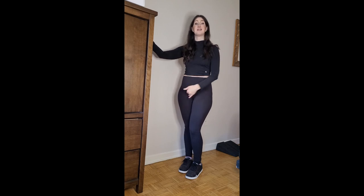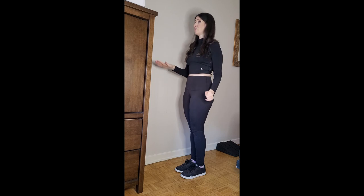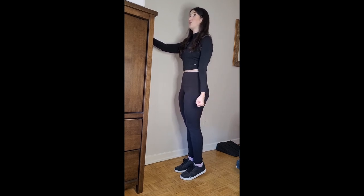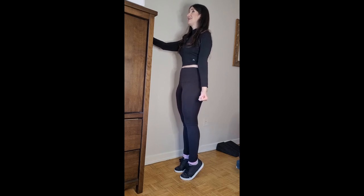Now we're going to work the calf muscles with standing calf raises. Same principle as the seated version, but now standing to take pressure off the vulvar area. You can hold a chair or wall for support, or do it hands-free. Stand up tall, squeeze those calf muscles to lift the heels off the floor — pretend you're wearing the biggest stilettos you've ever worn. Squeeze at the top, then come back down, and repeat.